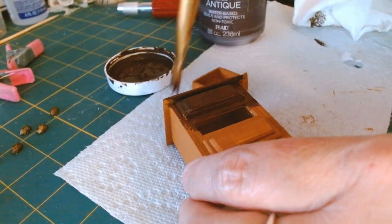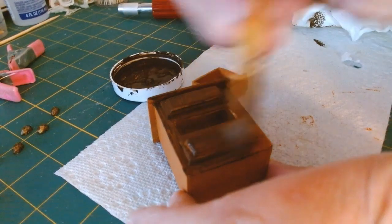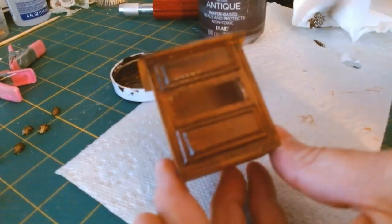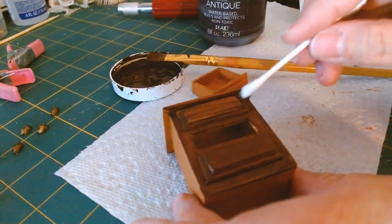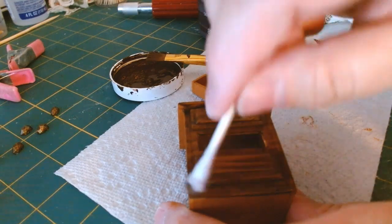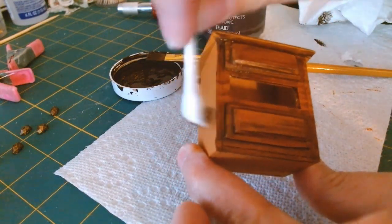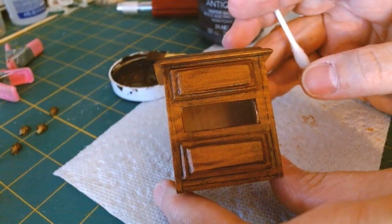I'm doing one side at a time, beginning with the front and applying a fairly good amount for the first layer. I could just use the antique wax as-is on the wood, but I really love having the base coat come through underneath. I'm smoothing out the strokes evenly with the brush, then going in with a q-tip to remove some excess while it's still wet, leaving some behind for added detail in the wood.